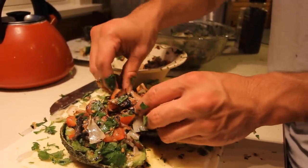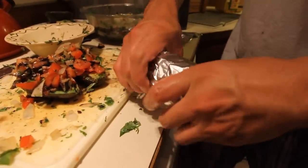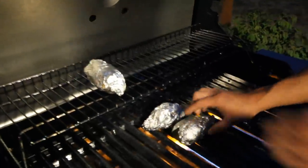Stuff the avocados with the grilled onion and bacon mixture. Wrap those avocados in a foil blanket and wrap them tight. Throw them on the grill and then come back inside.